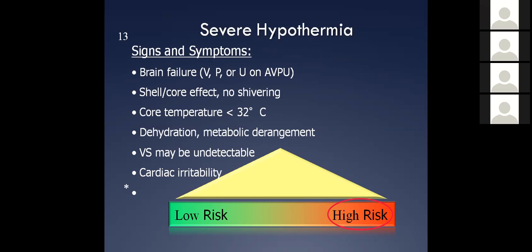What we recommend, coming from Canada and Alaska's guidelines: if someone's unresponsive with no pulse and severely hypothermic, try to check a pulse for a full minute. If you can't find a pulse after a full minute, ventilate them for a minute. Then after that minute, check again for a pulse. If they still have no pulse, then you can go ahead and start CPR.